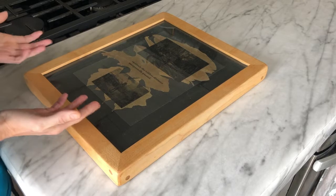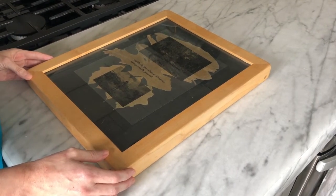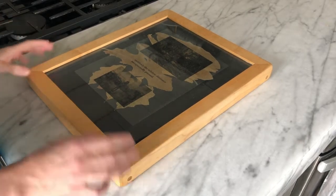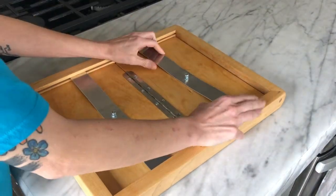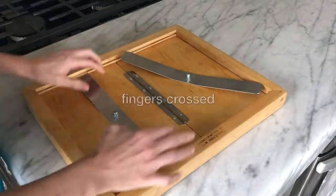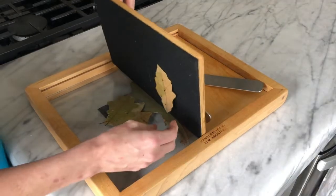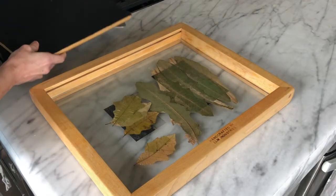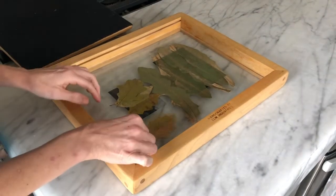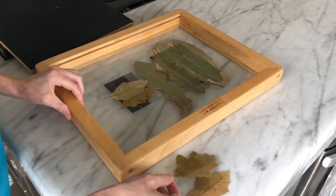Okay, so we noticed yesterday that the leaves were turning brown, which means they've died. So I'm going to go ahead and open this up and see if anything happened. There's a really good chance that nothing happened. Since the leaves are no longer green, that means the chlorophyll process — the reaction to the sun — is no longer happening. Let's see here.